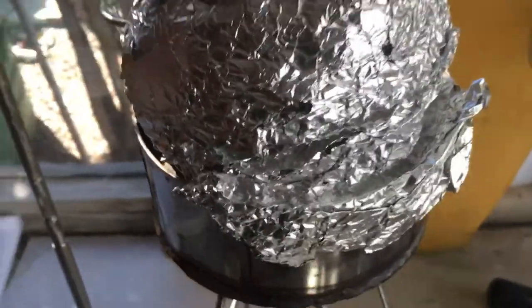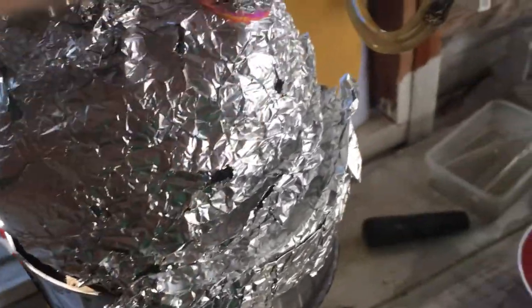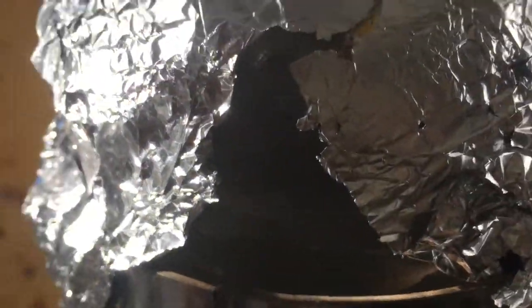And I have here a one-litre round bottom flask — boiling flask, I guess — two-neck. And basically, I have my 500ml of ethanol; I measured out 500ml of alcohol.